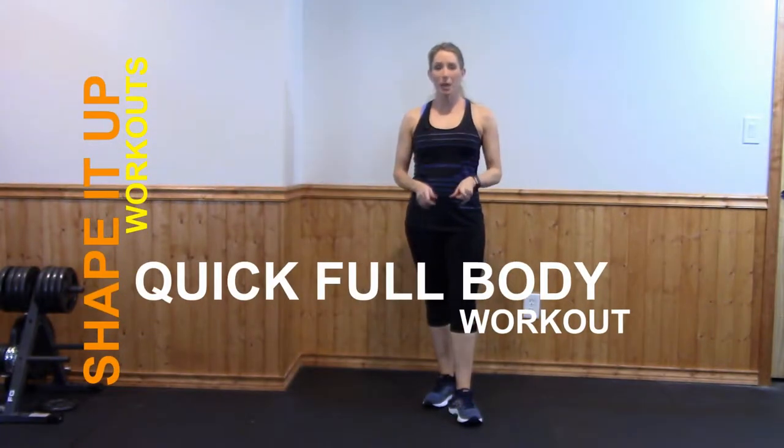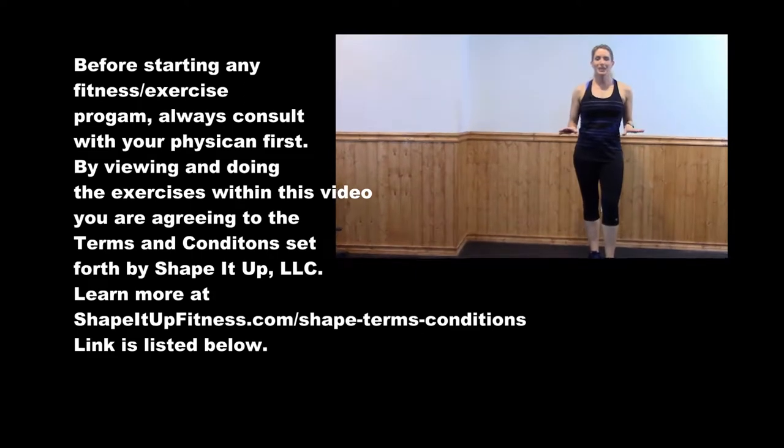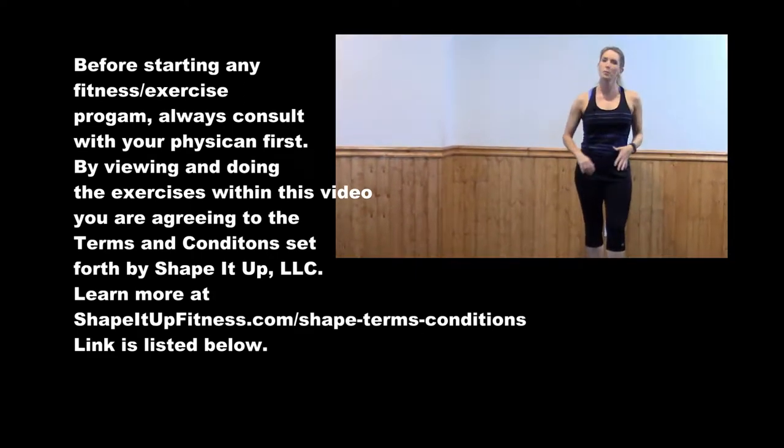Today on the Shape It Up channel, I have a quick full body workout. Are you ready? There is no equipment needed for this exercise. Just use your own body weight.